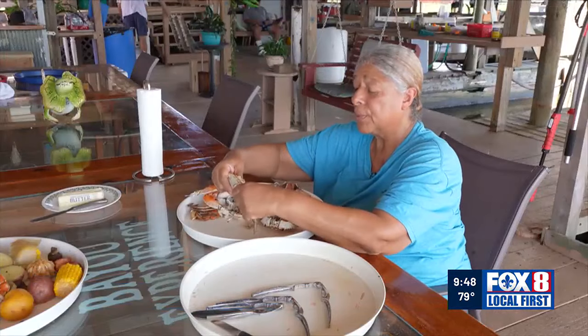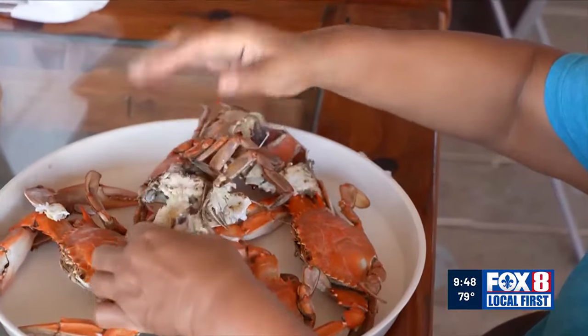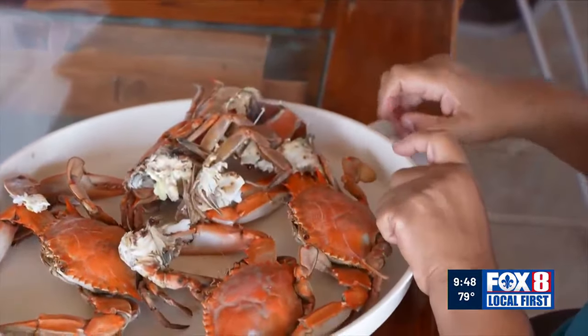Carmelita Sylvie, who cooks for the guests, has grown up along the bayou. She's been catching, cooking, and peeling crabs most of her life. Have you ever had people tell you, I love crabs, but I hate to peel them? To get that treasure in there, it's work.